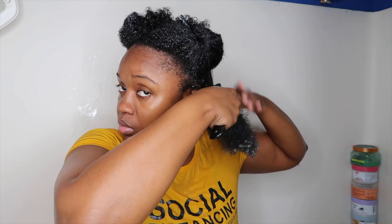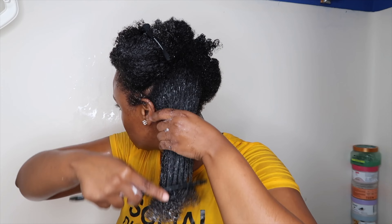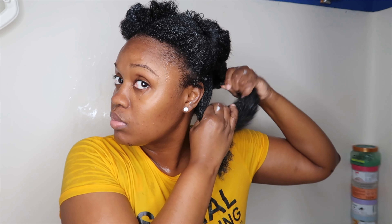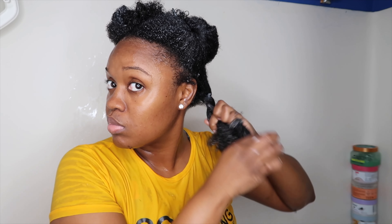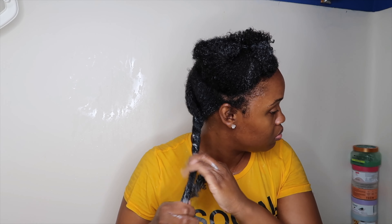I'm detangling with my wide tooth comb — sometimes I use a brush, sometimes a comb, it depends on what I grab first. I'm detangling from the ends and working my way up to the roots, taking my time since it's been three weeks. That's barely any shedding for three weeks. I've been using my aloe vera oil, and I've also implemented amla oil into my routine. If you have any issues with shedding, definitely look into my aloe vera recipe and also look into buying amla oil — it works so well for shedding.